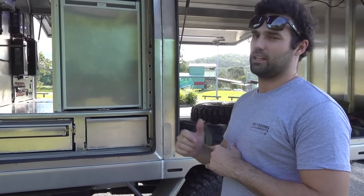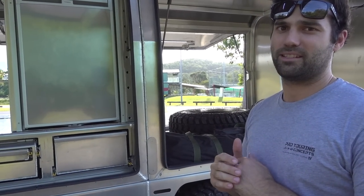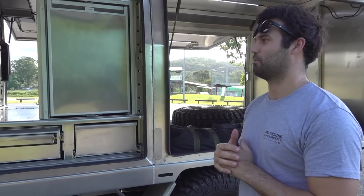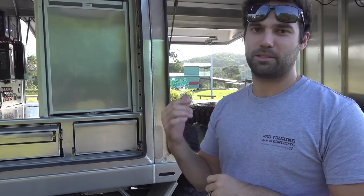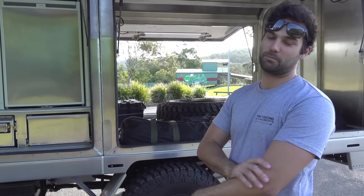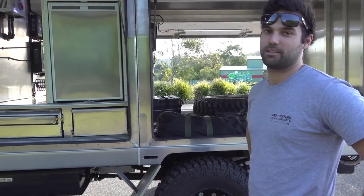It's an absolute beast. You guys are going to see a fair bit of this thing getting around — not so much on the Gold Coast, but up in North Queensland. When the Cape is your backyard, this is the truck you want. Cheers Ben, thanks for that, it's been an awesome job for us. We're very stoked with it — cheers guys.